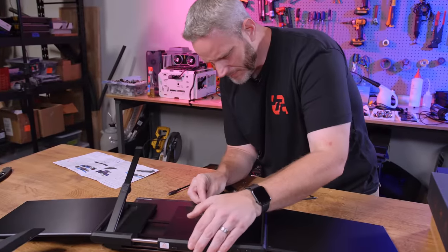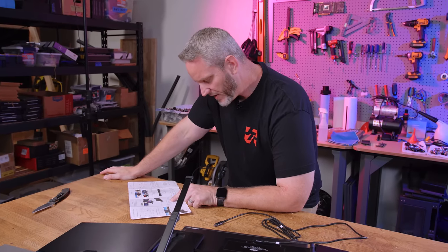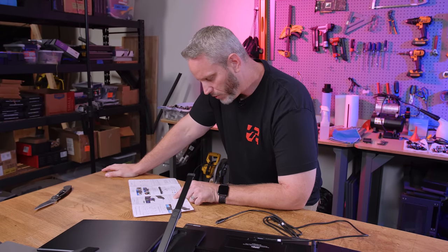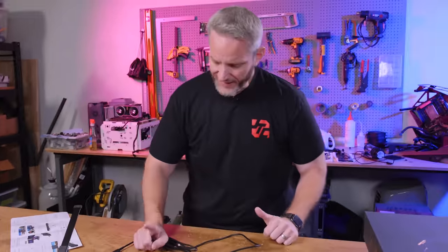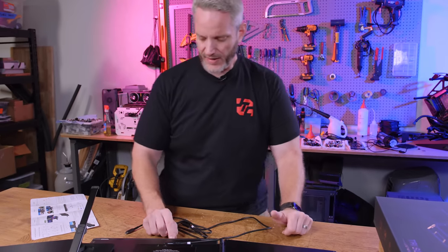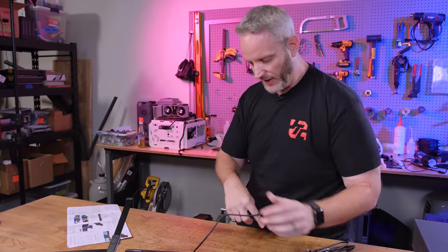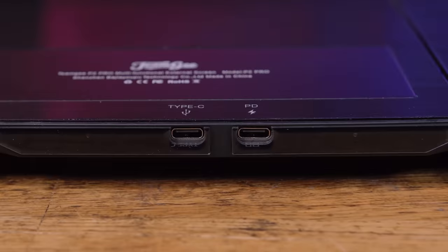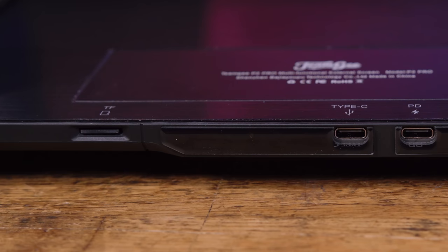According to the quick start guide, if your laptop can provide 5V 2A power via USB-C, then only one USB-C cable is needed to connect to the P2 Pro. Because this Lenovo has a USB-C PD charging port, it should provide plenty of power to the panels without needing a second cable. I plugged it in and got a red light. There's also a micro SD card here, which we're assuming has drivers on it.